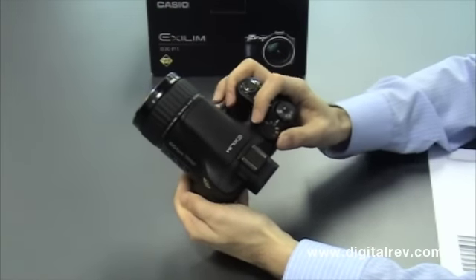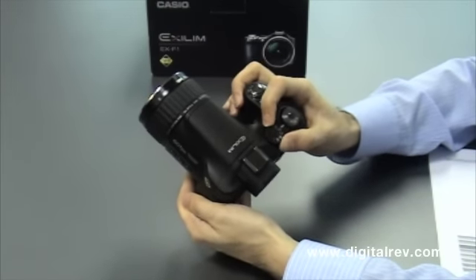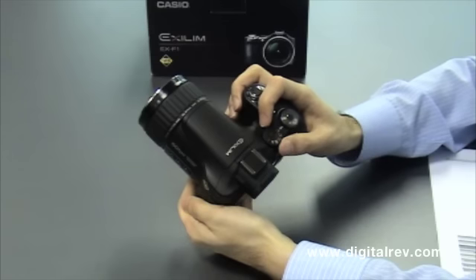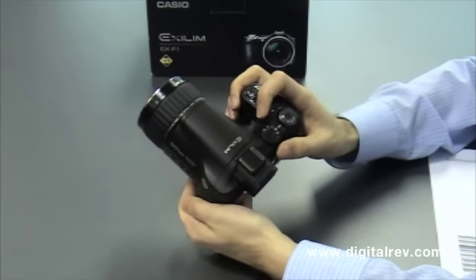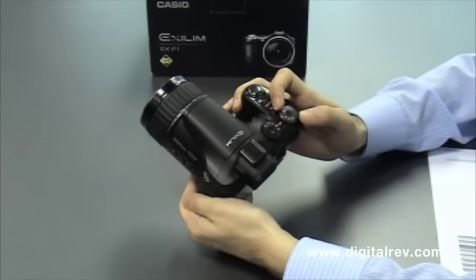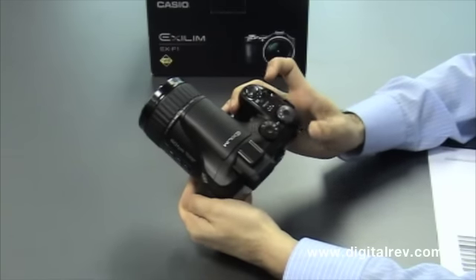In the CS dial, we have a choice of 60-second continuous shooting, continuous shooting at various speeds, continuous rapid mode flash, and single shot, among others. In the mode dial, we also have aperture priority, shutter priority, and menu.